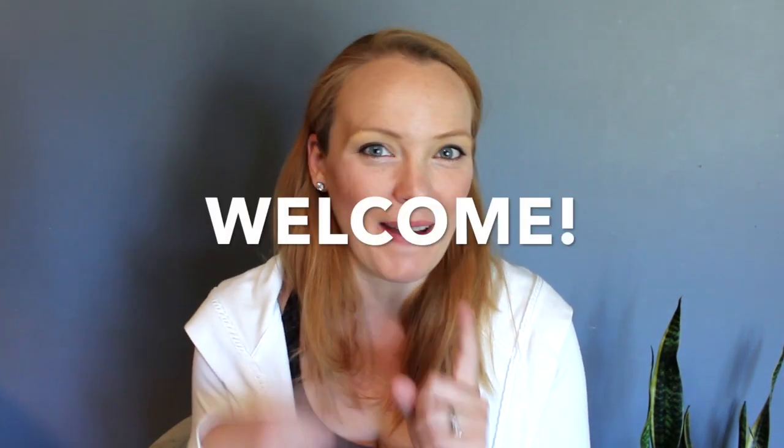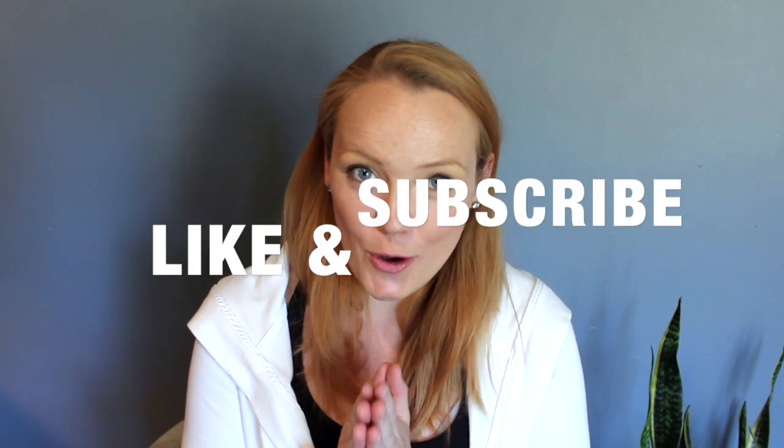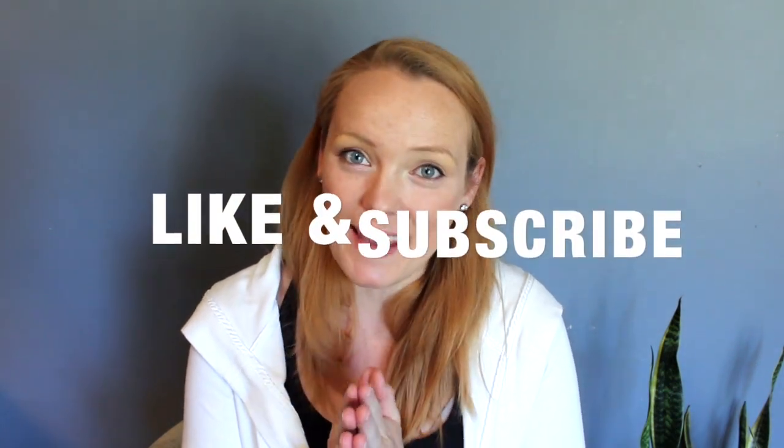Hi everybody, Katie here from Live It Well Nutrition and welcome back to my channel. I'm so glad that you're stopping by. If you're new, please consider subscribing and joining the Live It Well Nutrition tribe. Hit that notification bell if you are a subscriber so that you get notified on my future videos. I do multiple videos a week so I'd love to have you around for those.